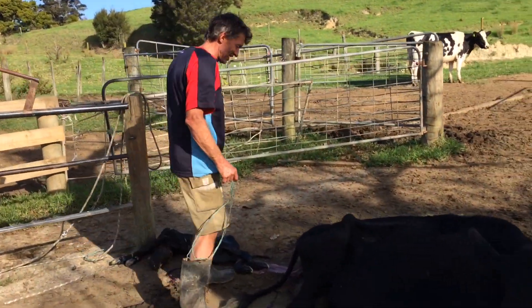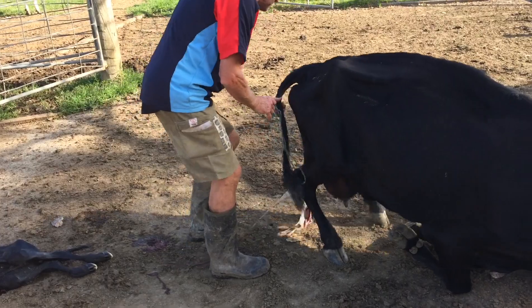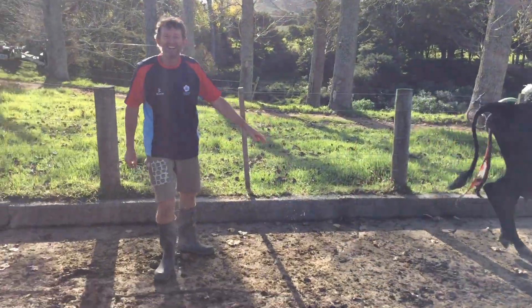Whenever you pull a calf out of a cow, you just want to check that it's not twins or triplets. She ran away on me, but — no triplets, no more calves.